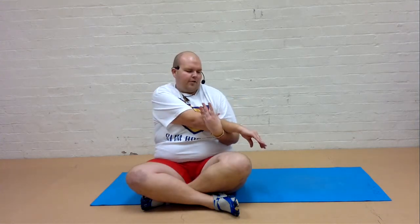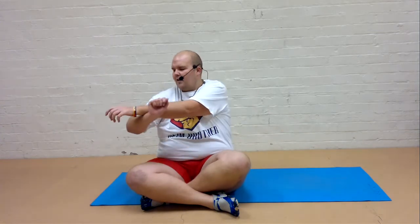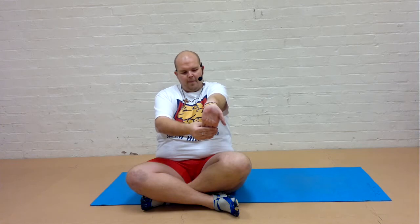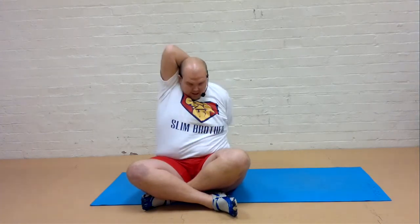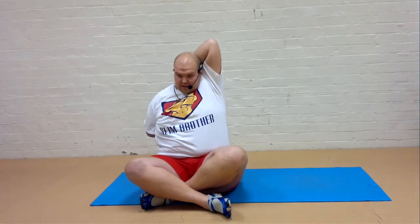Let's stretch through the shoulder. We're going to just pull that round. Feel this lovely stretch. Changing sides. Biceps. Push. Triceps — taking behind. You can push, pull, or if you can, try and reach behind and lock your fingers together. And then changing sides again. Push, pull, and if you can, reach your fingers together and pull back.